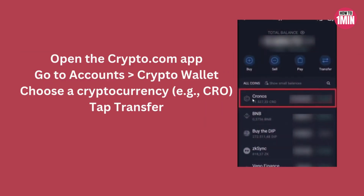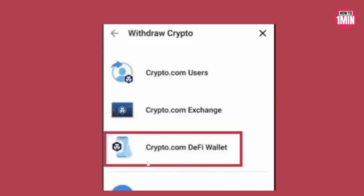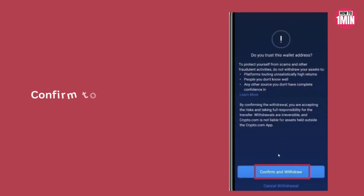To transfer crypto, open the Crypto.com app and go to Accounts, then Crypto Wallet. Choose your cryptocurrency and tap 'Transfer,' then click 'Withdrawal' and select the Crypto.com DeFi Wallet. Select the correct network, enter the amount, double-check the details, tap 'Send,' and confirm to complete the transfer.